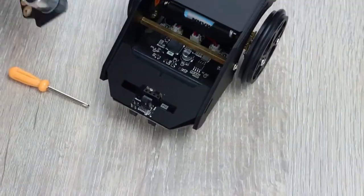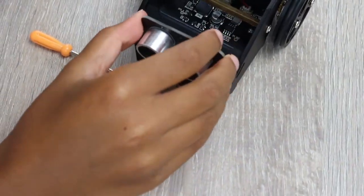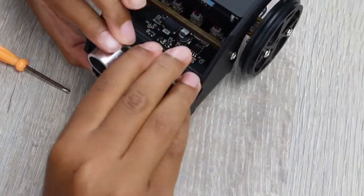If you want, you can also attach the ultrasonic sensor, which as mentioned before will prevent your car from crashing into objects.